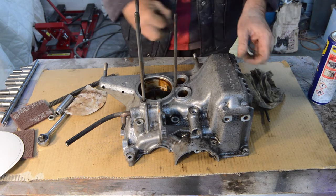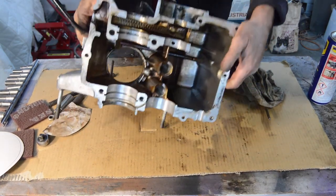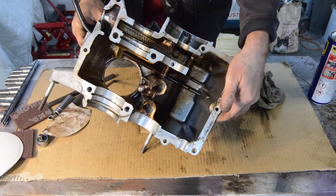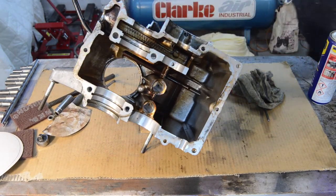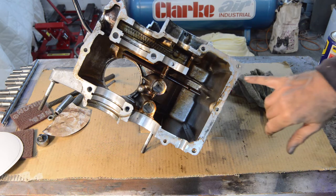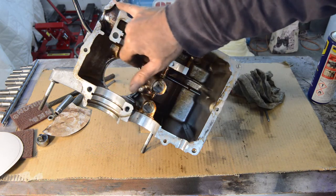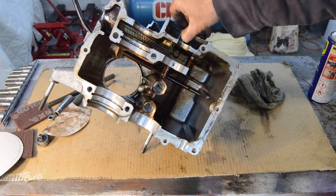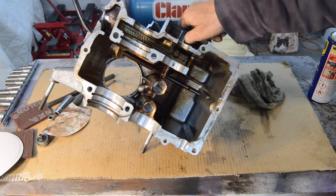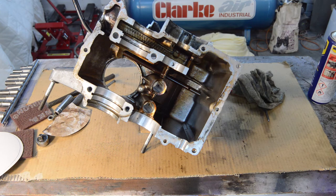Everything's looking good on this side, so let's spin it over and see what we've got over here. Now this is slightly trickier. We've got the remains of old gasket goo which needs to come off, and some crud in there as well that needs to come off. I'm going to start by using Scotch-Brite and just see where we can get, but I'm also going to have a single-sided razor blade just in case some of this is particularly stubborn.